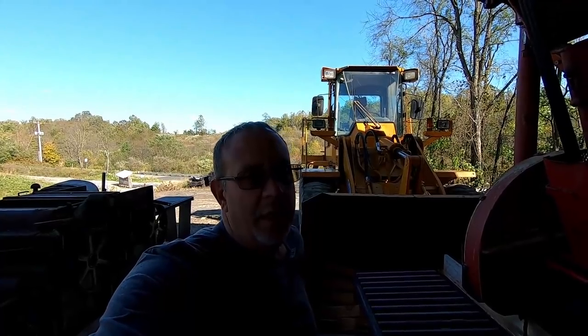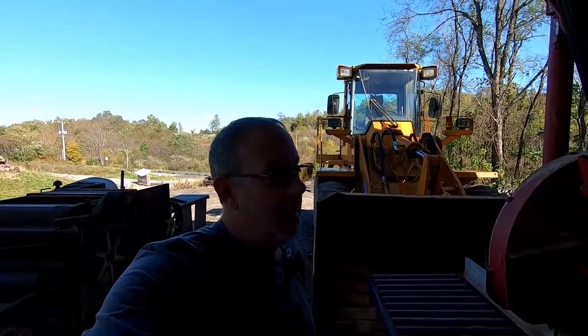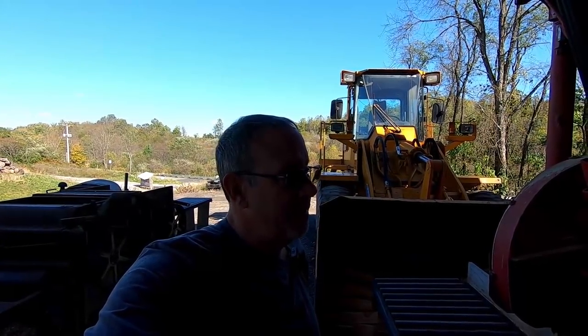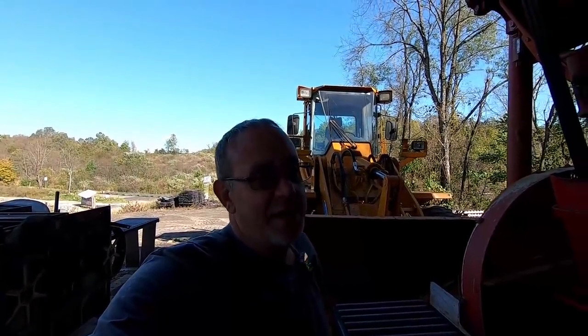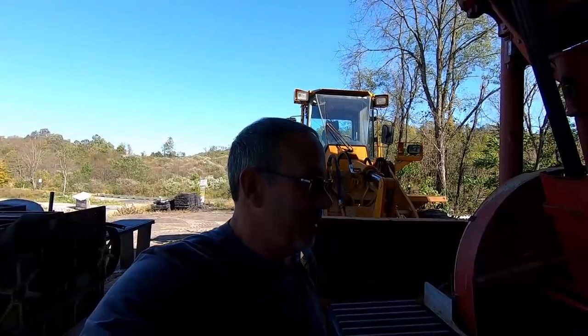Hello YouTube, it is your Friday Eve video. I'm going to go over a few things before we do one log - we're going to saw a log for you after this is all over. Sorry about the piece of bark that got on the camera lens. I can't see that when I'm sawing, so I'm very sorry about that.